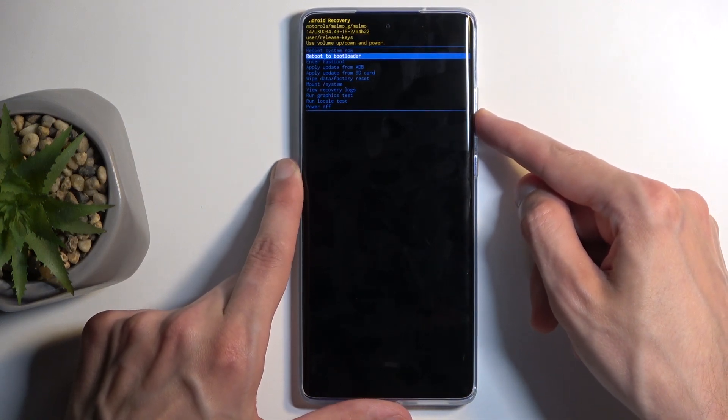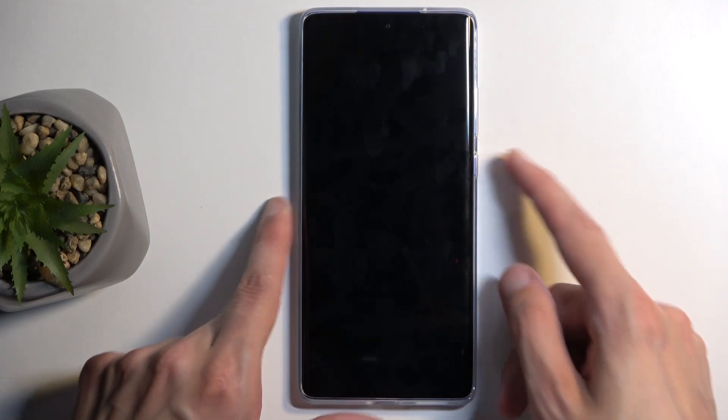And now again, using the volume buttons, you want to select 'enter fastboot' and confirm with the power button. This will now take us to the fastboot mode.